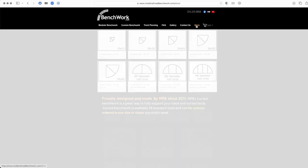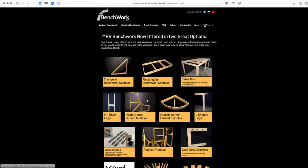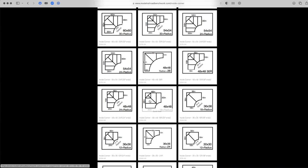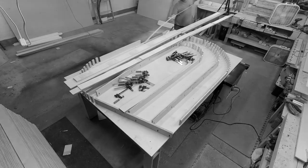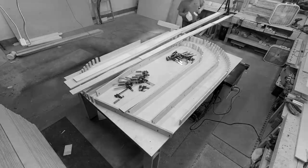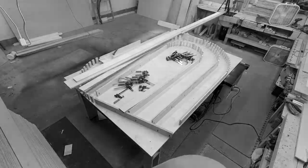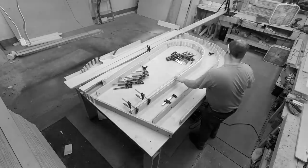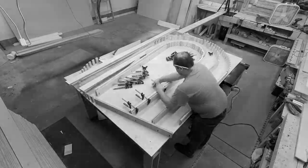Curved Benchwork is really why MRB exists. Unfortunately, there's not much I can legally do about this, because if you've watched this channel for any length of time, you've actually seen me build Curved Benchwork and teach you how to build Curved Benchwork. But the intention was to help the model railroading community build their own model railroads, and that's the crux.